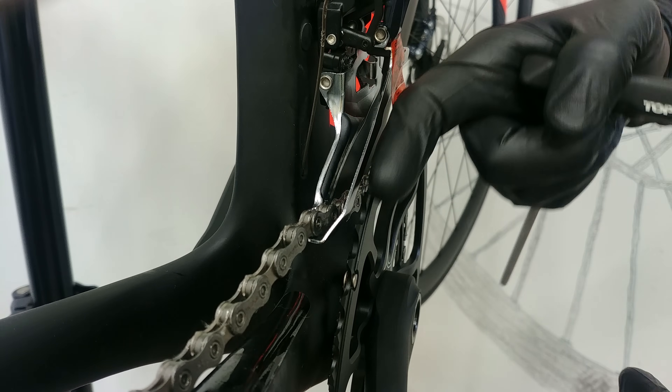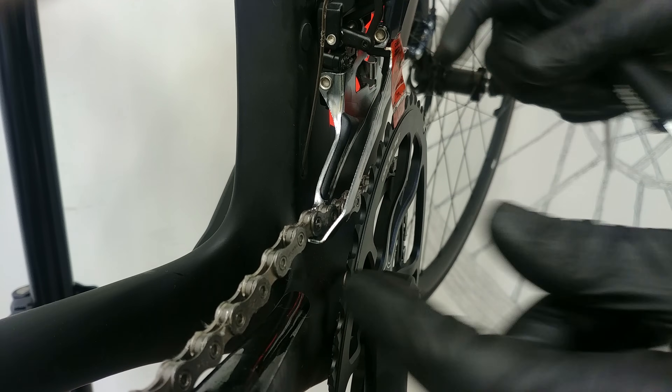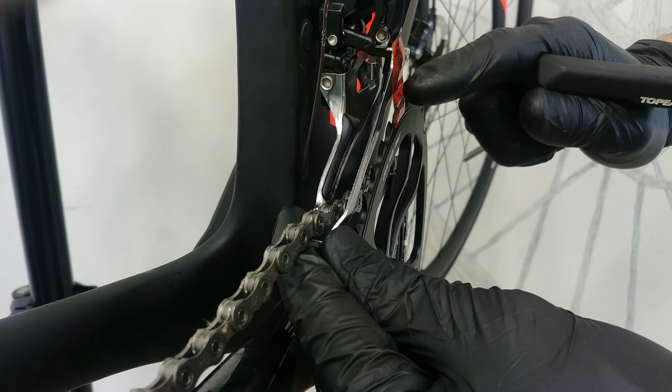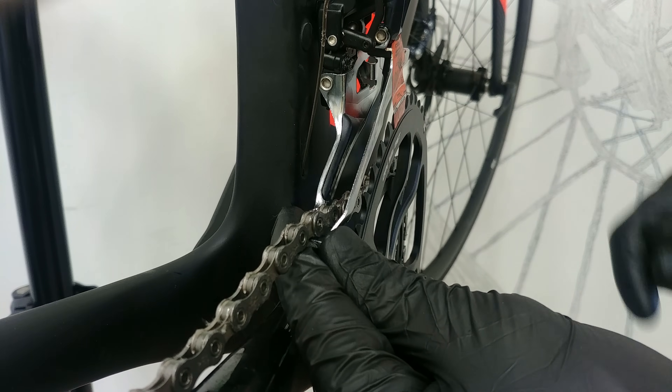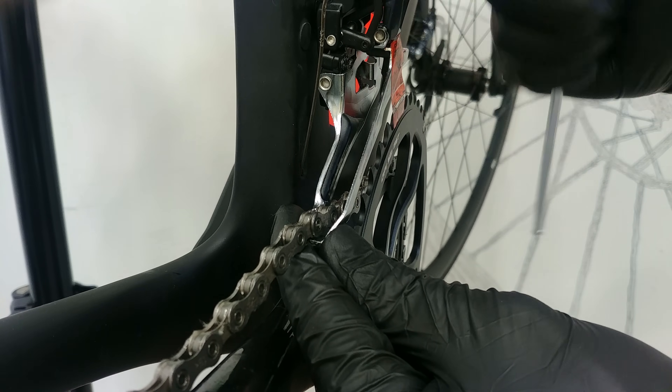To summarize: clamp-on goes parallel, and braze-on goes a little bit inwards. At the same time, check whether the height of your front derailleur didn't change — maybe you pushed it a little bit downward — so check both the angle and the height together.